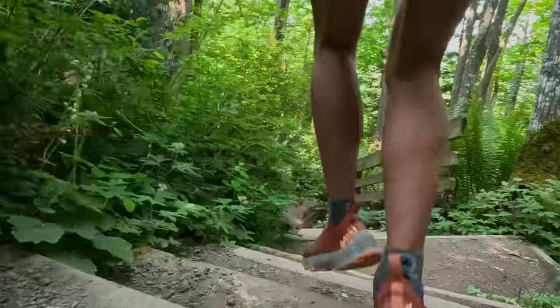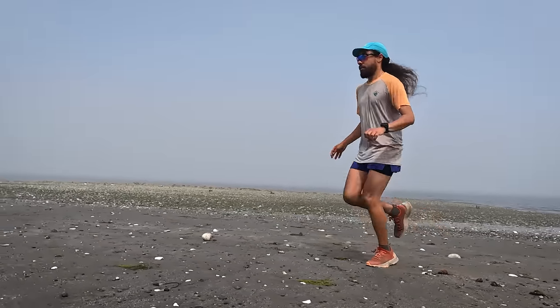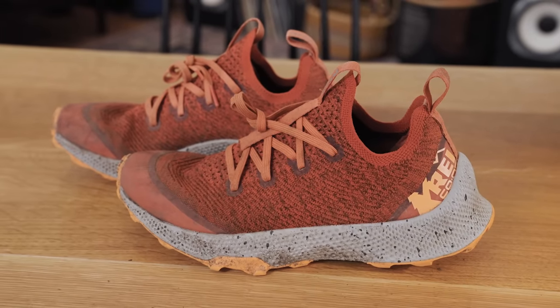If you walk into any REI with an outdoor adventure in mind, you can usually find a piece of REI-branded gear to go along with that adventure. But when it came to trail running, you could find shirts, shorts, even trail running vests — but not footwear, arguably the most important, fundamental piece of gear to get you out on your adventure. Introducing the SWFLN MT, REI's brand new trail runner.